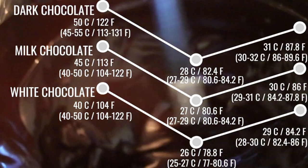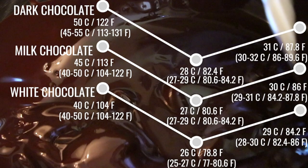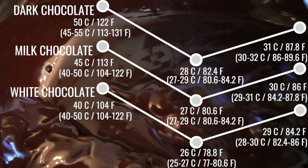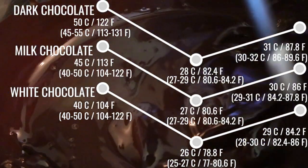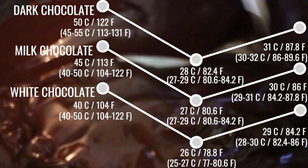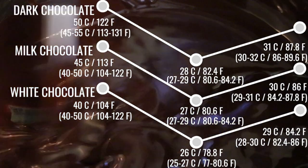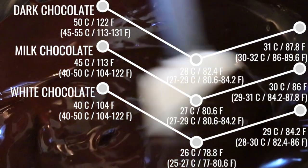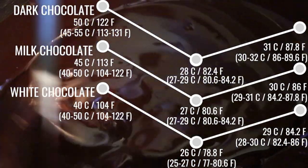You can see that temperatures vary for each. Even if you categorize it as dark chocolate, there are so many different types with different cacao percentages — some are 55%, some are 70% or 80%. For milk chocolate, some are 35%, 40%, or 45% and so on. Typically, as the percentage of cacao goes up, each temperature from step one to step three goes up also.